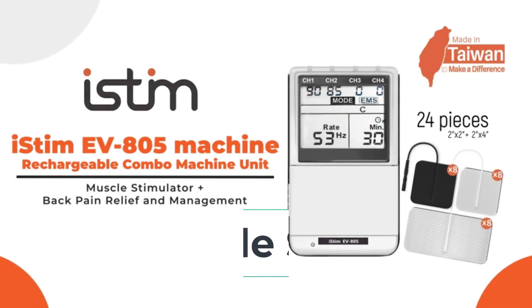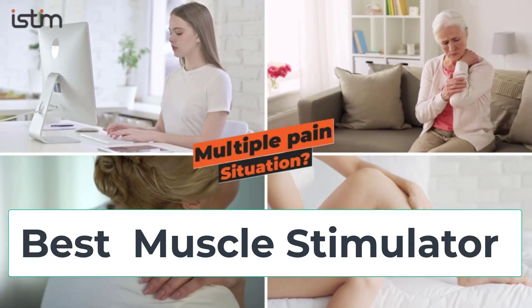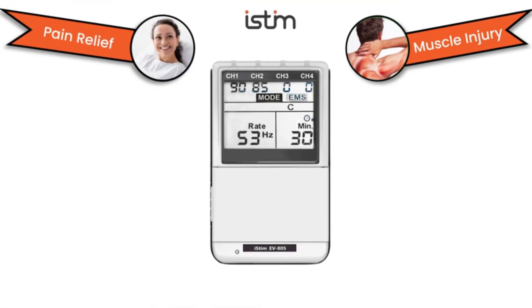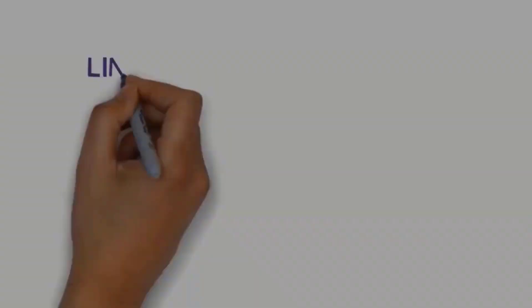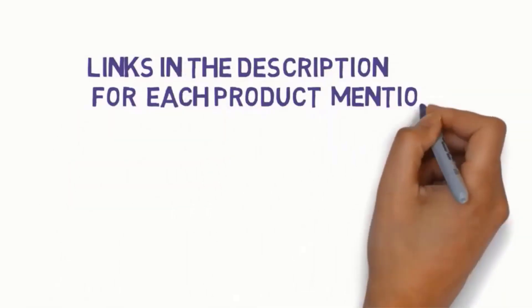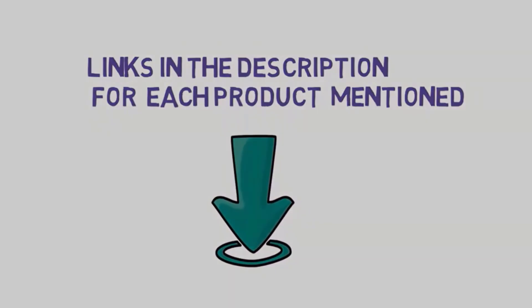Hi everyone, are you looking for the best muscle stimulators? In this video we will look at some of the 5 best muscle stimulators on the market. Before we get started, we have included links in the description so make sure you check those to see which one is in your budget range.